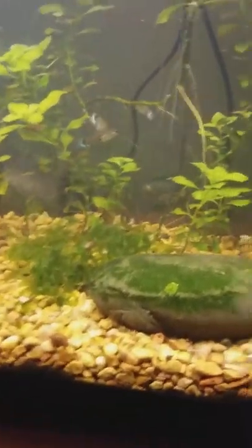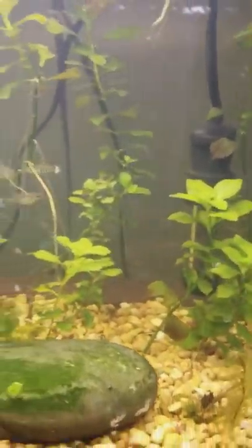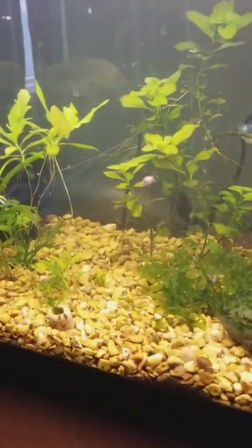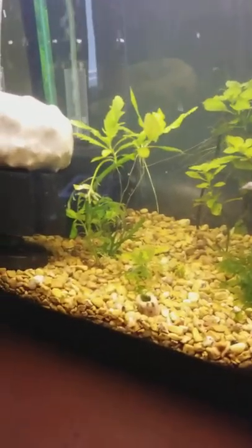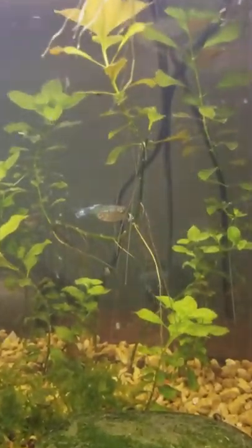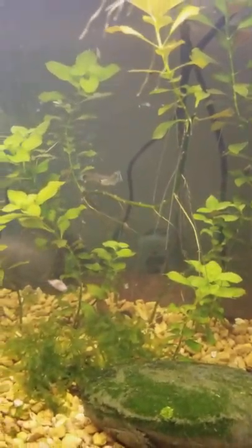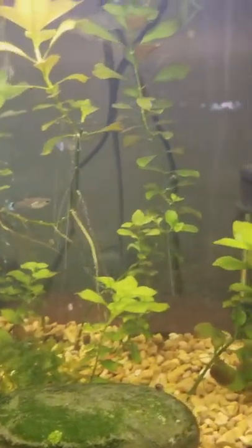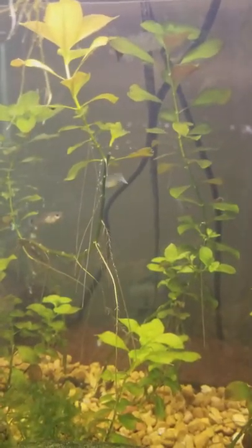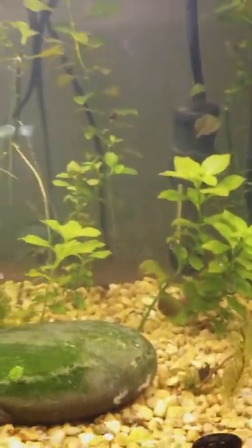For the 5 gallon, I've started adding nutrients for the plants, dosing micro and macro fertilizers along with a shot of iron to get that red into the Ludwigia back there. It's already starting to get a reddish hue from the added iron, and now it's grown enough to be right by the light, so that's definitely going to help the redness of the plant. Happy tanks!